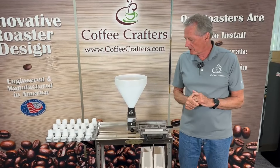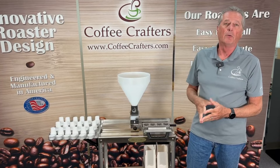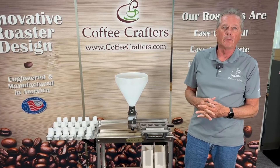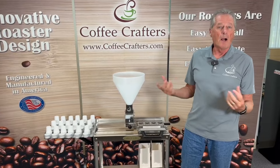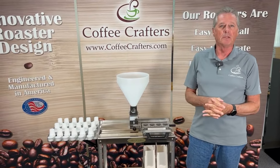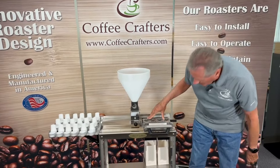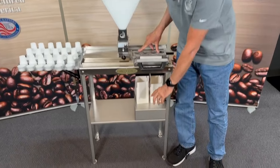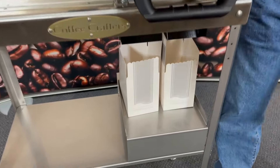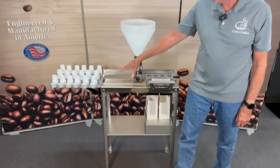One, we changed the design after the Chicago SCA show where some customers said they like the fill and seal machine but they really would like it if they could load boxes while they were filling and sealing. We thought that would be a pretty easy modification, so we've done that. Now this will accommodate standard size boxes from iFill Cup — 12 count, 18 count, and 24 count.